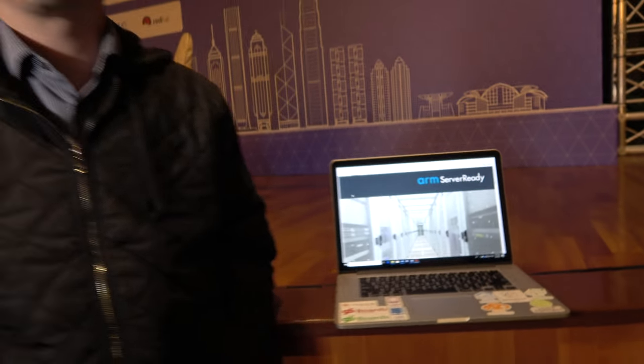Here at the Linaro Connect 2018 in Hong Kong. Hi, this is Dong Wei. I'm a senior director at ARM, architecture and technology group.